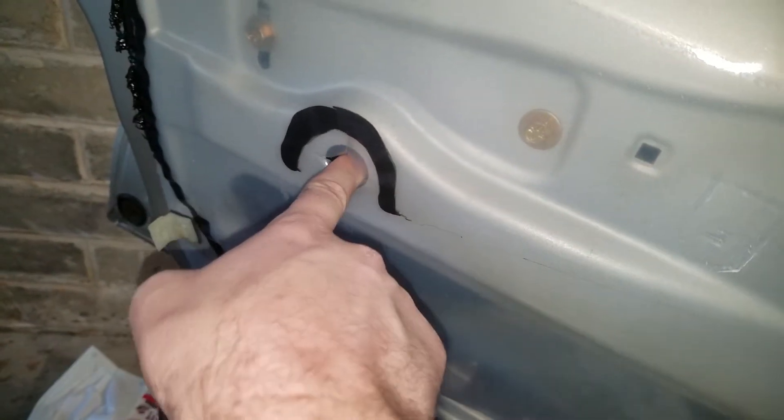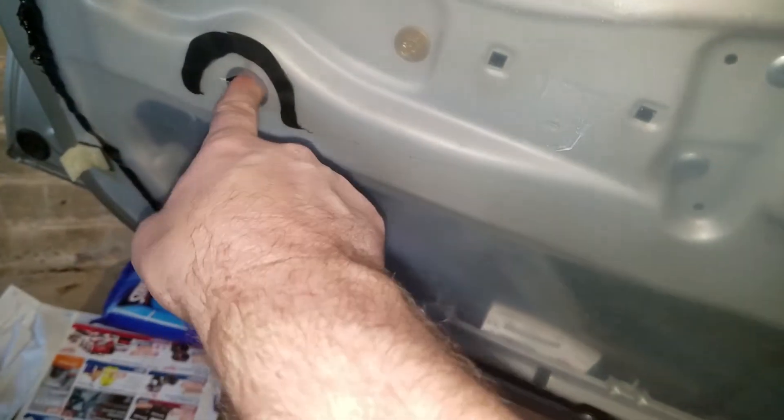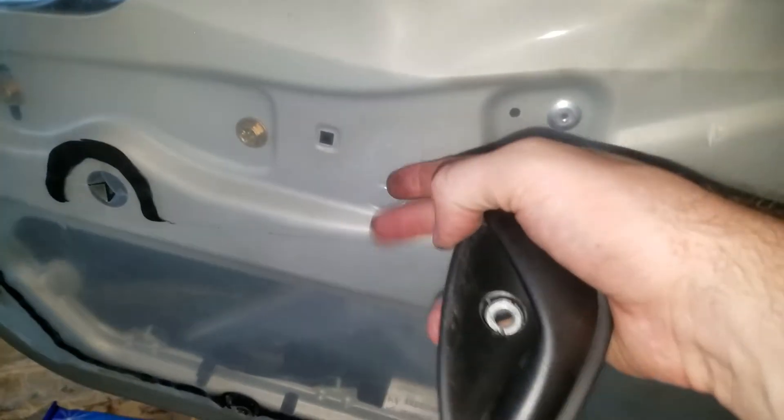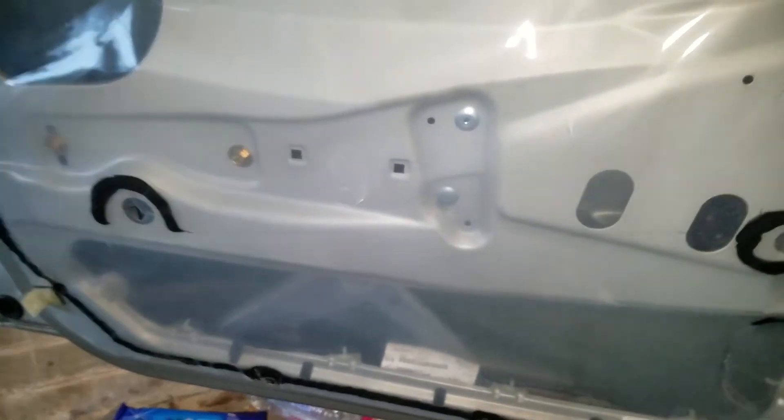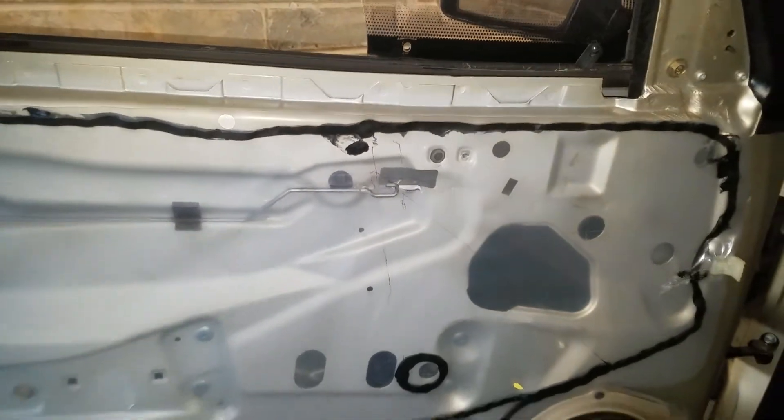There are a few other supports which I think have been broken off on this car — they were just plastic spikes shot through from the door card to give it some extra support. There's a bracing lug there; it doesn't have a screw in it. Okay, I think that's about it. To easy. Let's check it out.